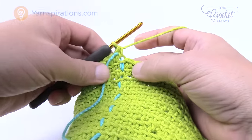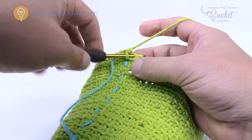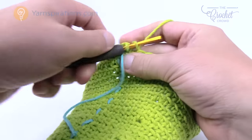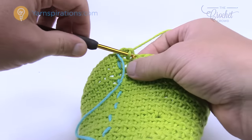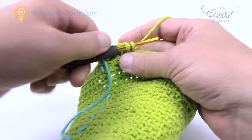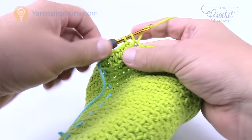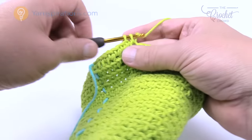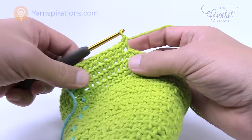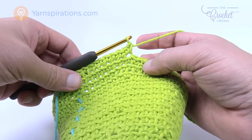Rounds 24 and 25 of just one single crochet are now done. Let's do number 26. This time number 26 it's eight in a row — so 1, 2, 3, 4, 5, 6, 7, and 8 — and then the next one is two into the next one. Please do that same idea going all the way around: eight in a row and then two, eight in a row and then two, and I'll see you back here in just a moment.